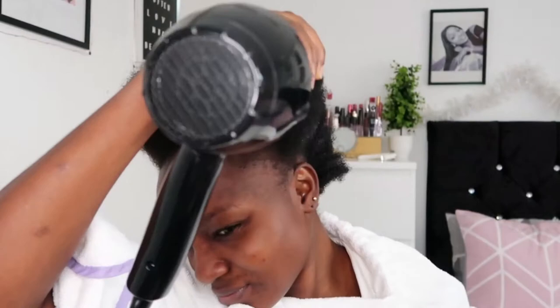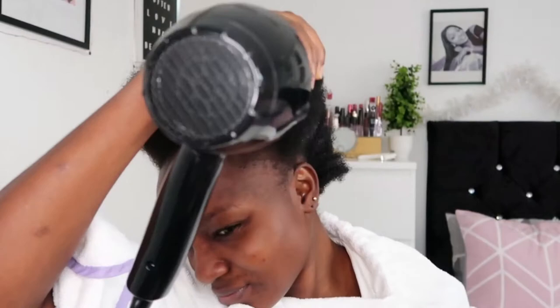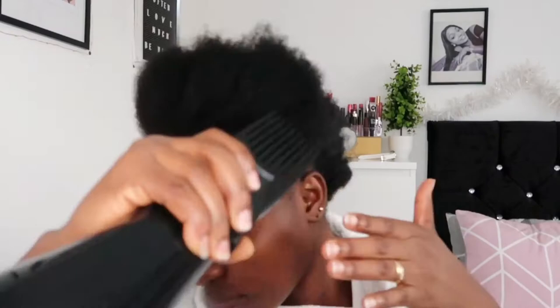There are settings on it: one is very cold, which just blows air into your hair; another is medium; and then there is a high setting. The machine was already on cold, so I'm now putting it onto medium because my hair is quite tough and the cold setting won't do anything for it.